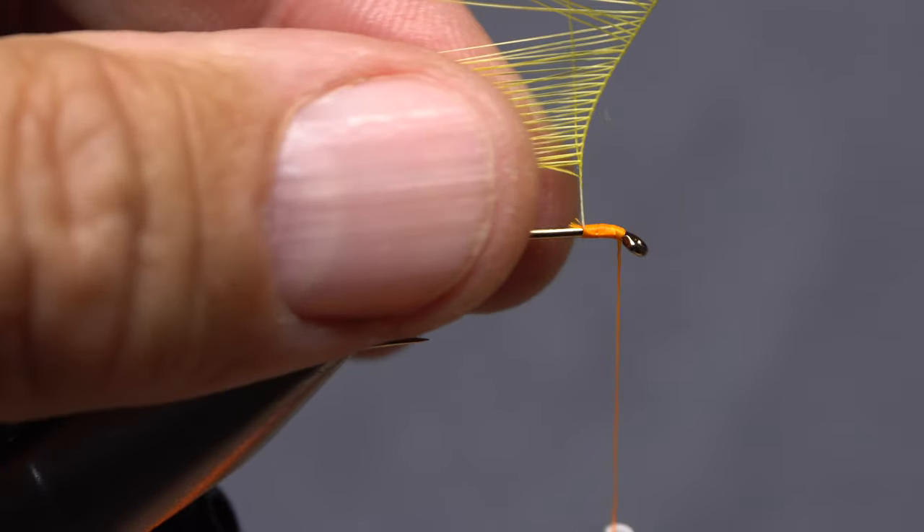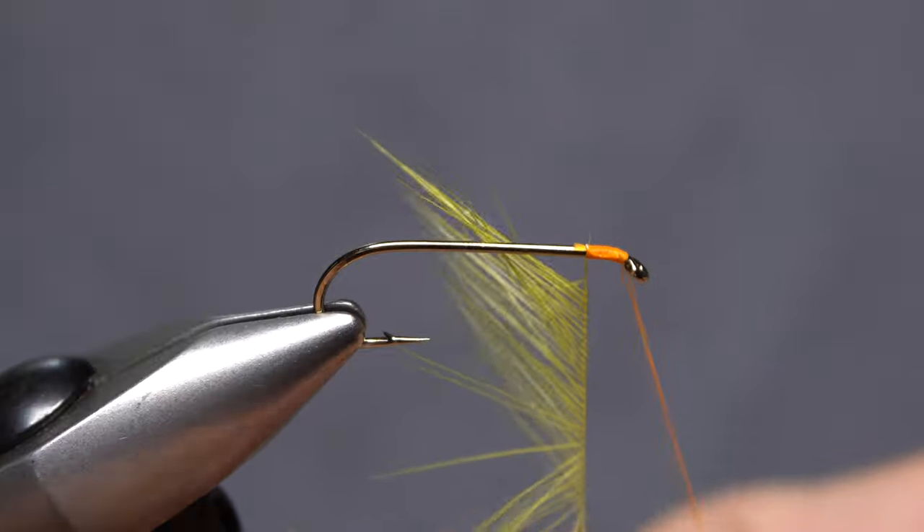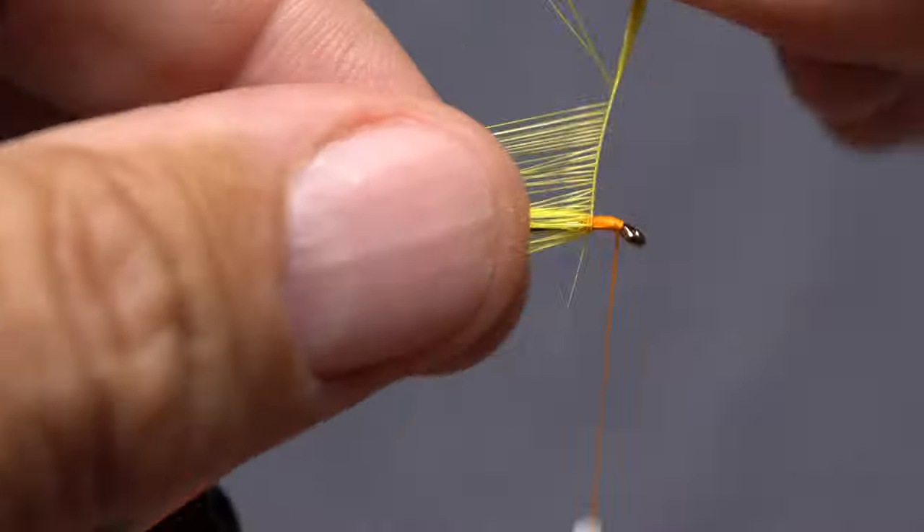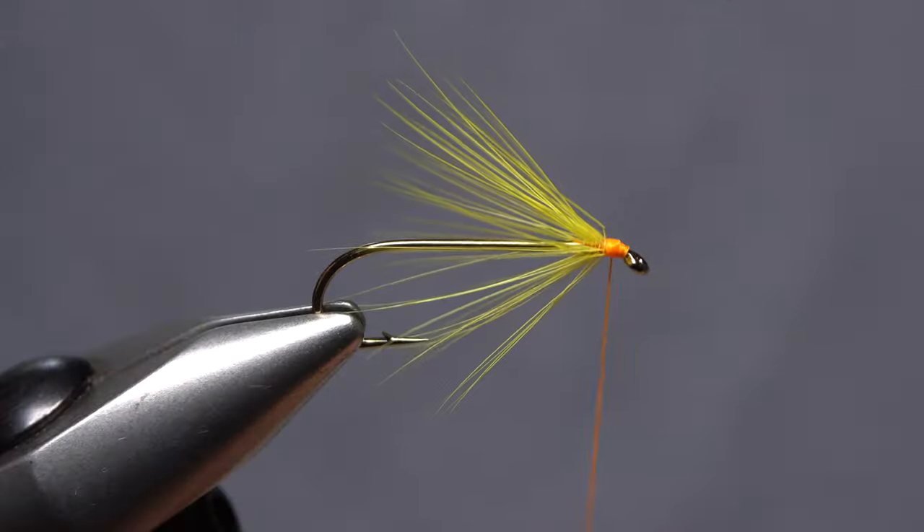Things don't have to be perfect. Just keep preening the fibers rearward as you take wraps with the hackle stem to form the collar of the fly. The tool is small enough to fit into any tying kit.